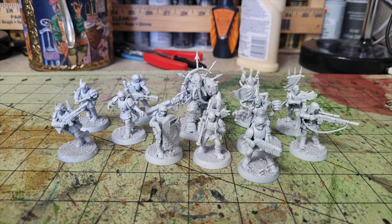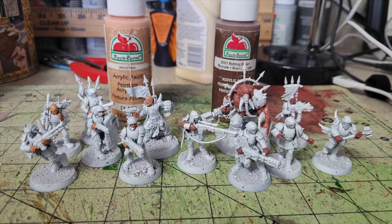Once that's done, I do a quick once-over with Rust-Oleum flat white primer, which costs $3.99 at my local Walmart — compared to Corax White spray at $17. Priming gives acrylic paint a good surface to adhere to; without it, paint won't stick and will chip easily. Since we're using an oil wash method with bright, vibrant colors, I go with a white undercoat.